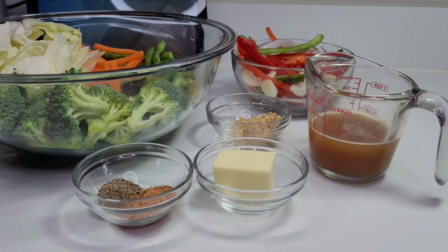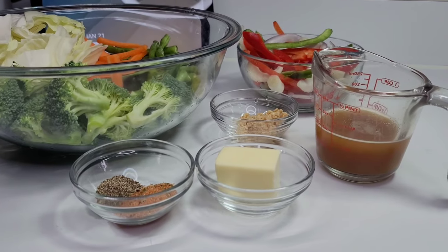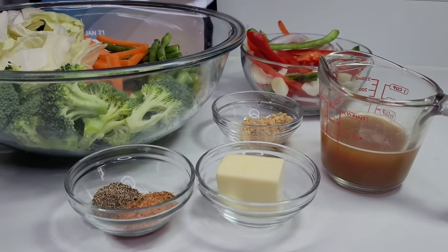Hi guys and welcome back to my channel. Today I will be sharing a recipe for steamed vegetables. This is a very requested video.